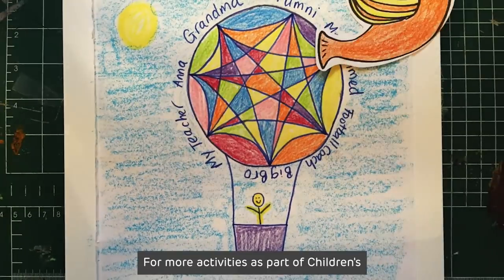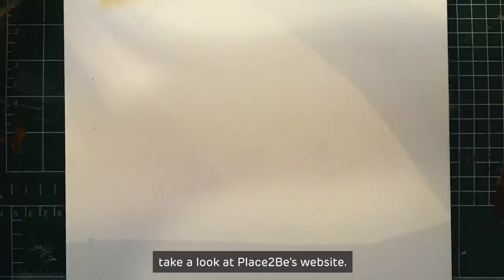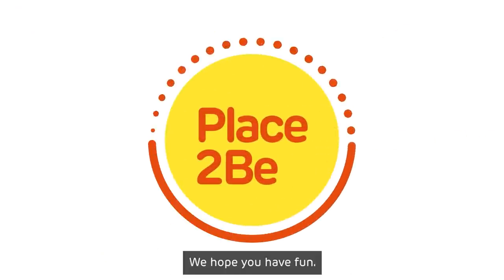For more activities as part of Children's Mental Health Week 2022, take a look at Place2Be's website. We hope you have fun!